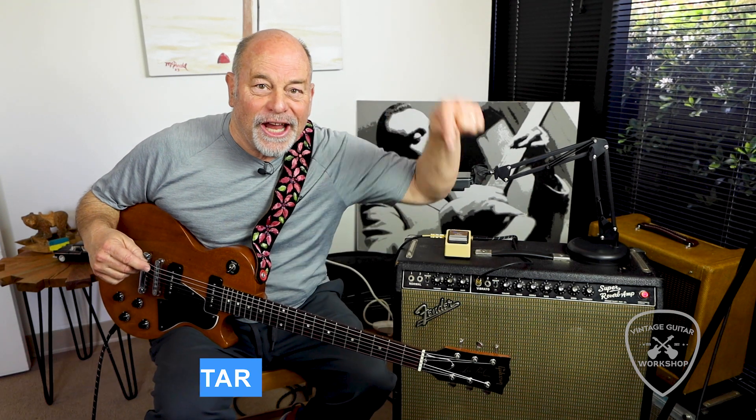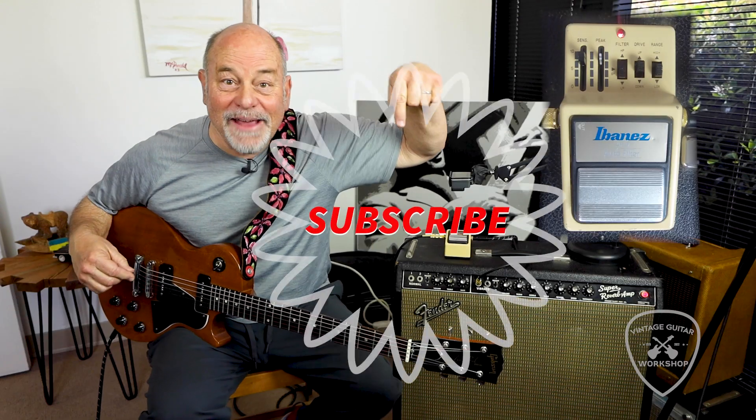Hit the link button, like us. Sorry — that was comedy. Subscribe here.